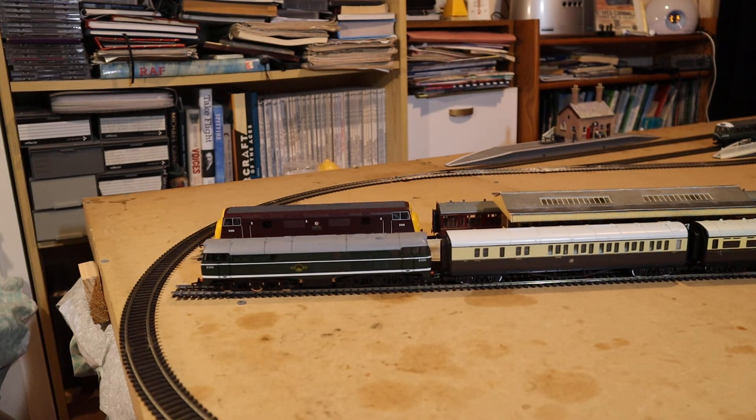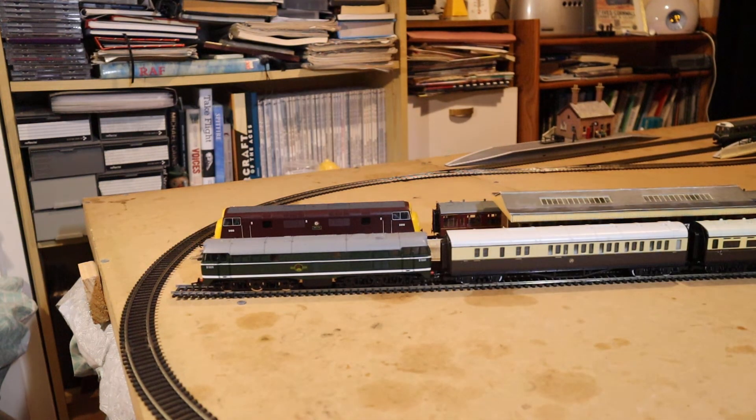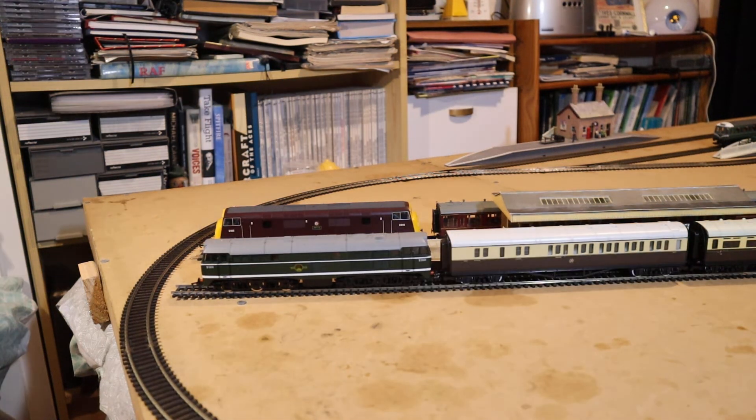So that's the Class 31 and the Warship both seen together there. Now we're going to be going over to what I call my little branch line station, which is over there just on the other side of the layout. The first thing we'll be looking at is a Great Western rail car.